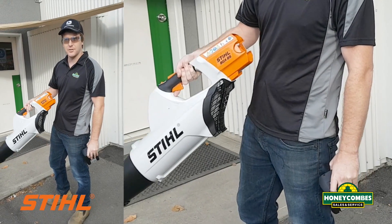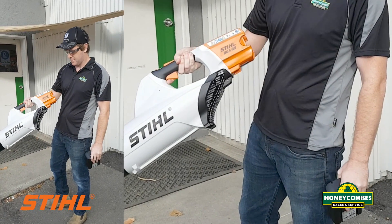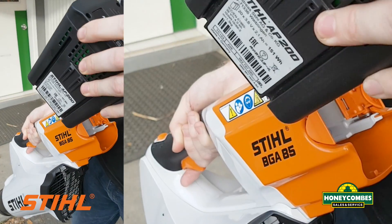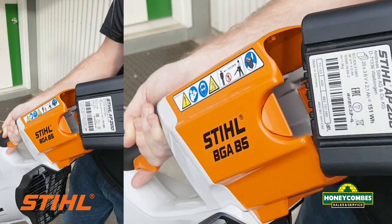Hey guys, Damon from Honeycombs here. Just got the BGA85. Just letting you know how easy this is to use. Once you get your battery AP200 or 300, you can use it on all these machines.